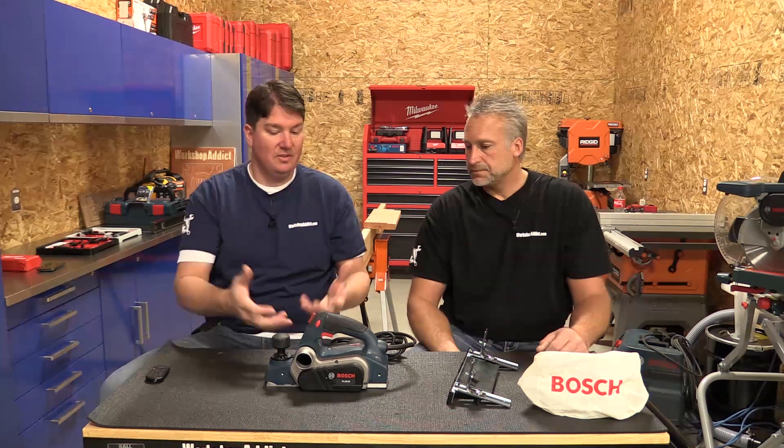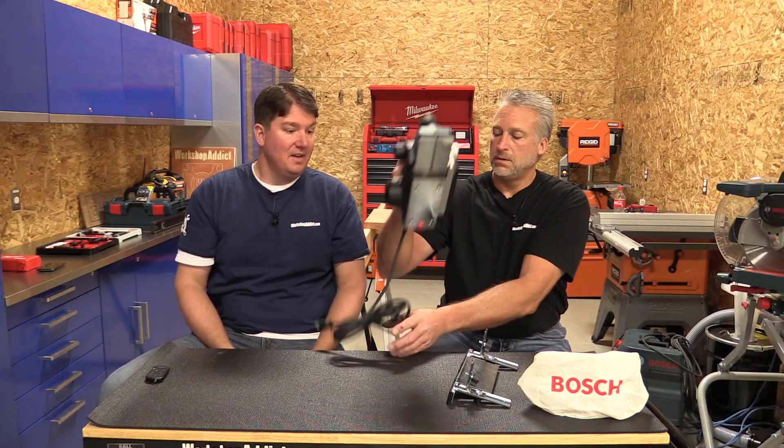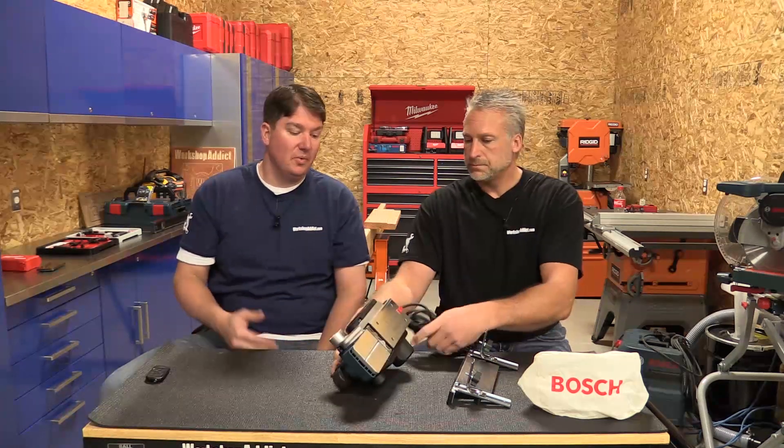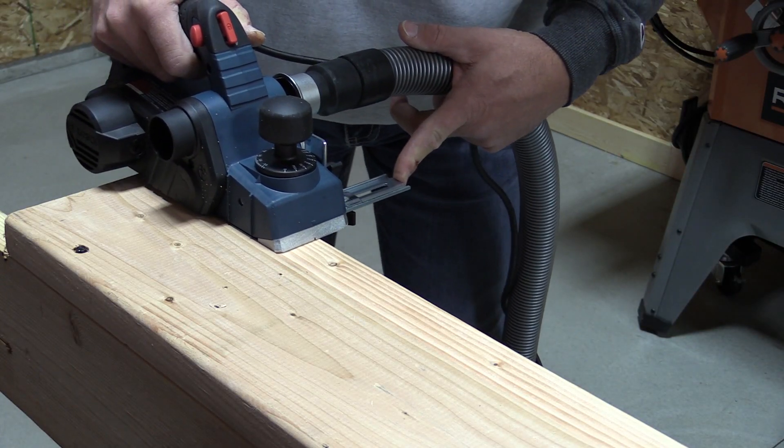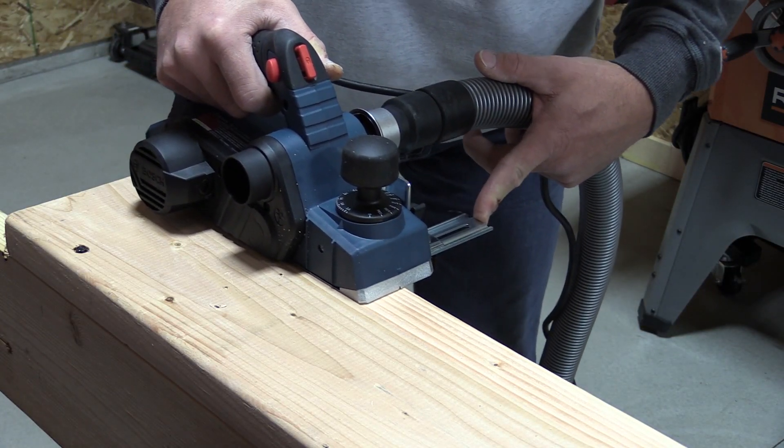Same with the dust extraction — you have it available on either side, which is really cool. We used this around here practicing for upcoming jobs. We didn't want to mess up some doors or finished carpentry, so we pulled it out and used it on a 2x8, figuring out how everything worked and how deep we could go. We did a rabbet.